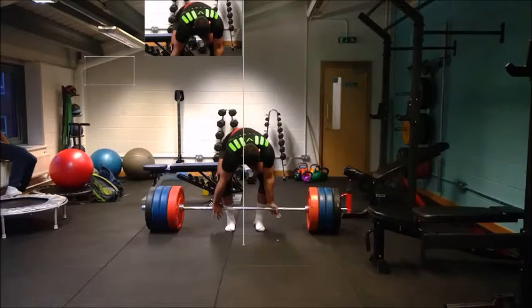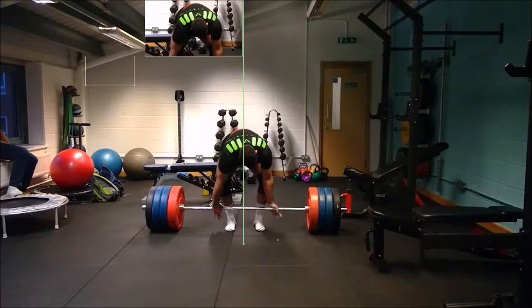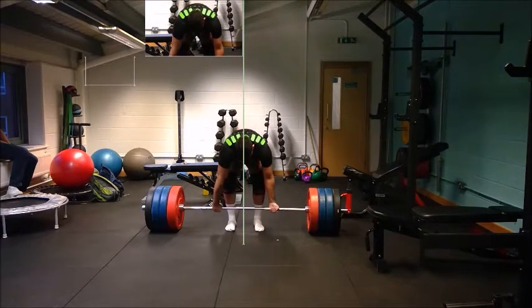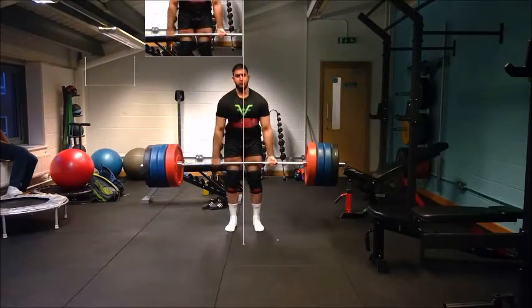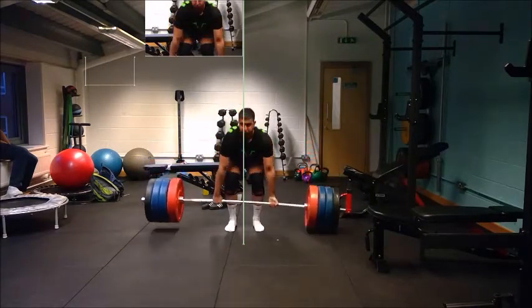This imbalance was first noticed with this athlete during his deadlift. Notice how the athlete leans slightly over to one side as he gets to grips with the bar. He does straighten up throughout the lift, but then as the bar comes back down to the floor, the left hand side of the bar hits the floor first, indicating he is preferring to lift with his right hand side.